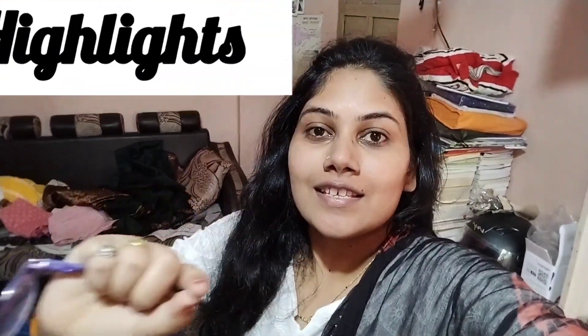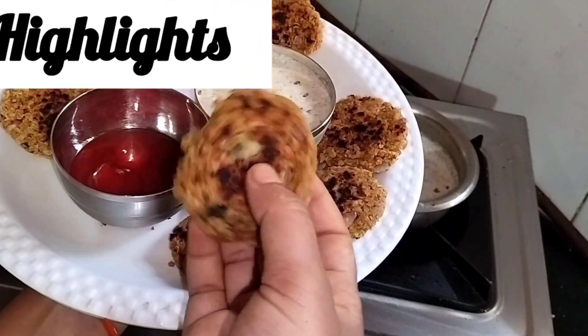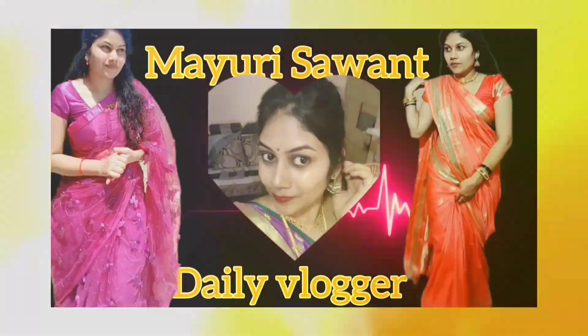Hello everyone, welcome back to my channel. Welcome back to today's video. Let's get started with instrumental sauce and chutney.